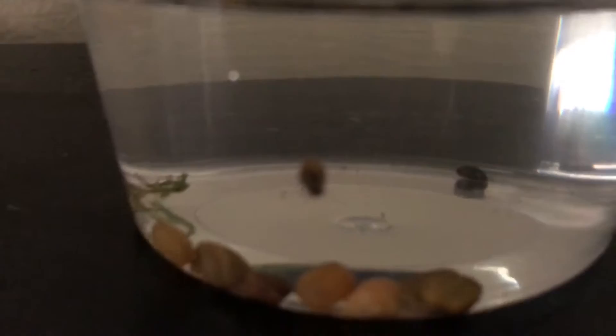I have three of them in here. The other one is usually with these little pebbles — I'm not sure where he is — but I put a little bit of java moss in there so they can eat, and I have a little string of jungle val in there for them too.